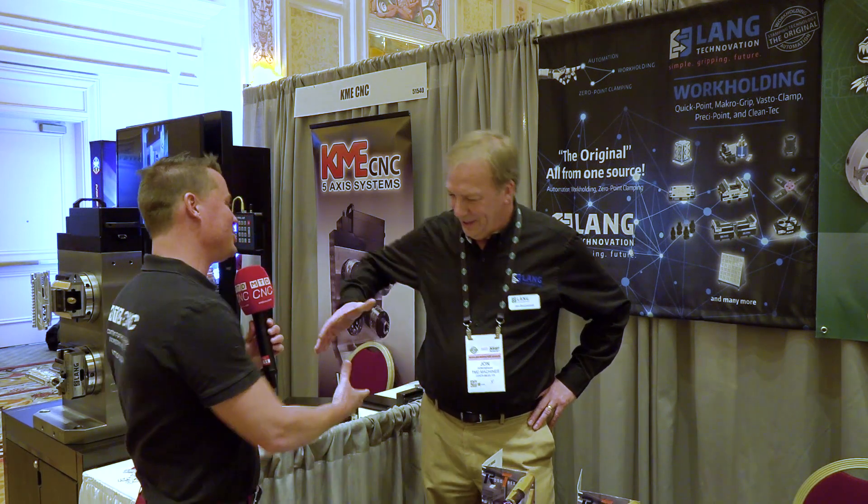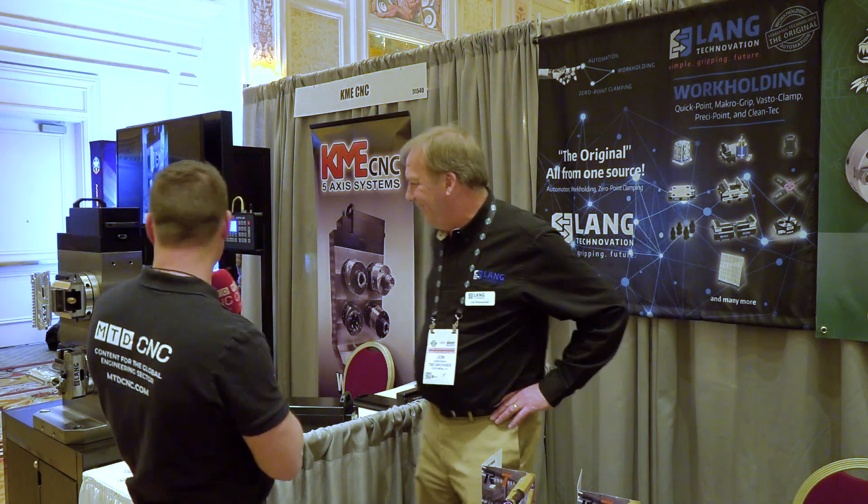If you go to the LANG website, there's actually an area where you can scroll bars across to see how quickly you can pay off your investment with LANG workholding. The website is www.lang-technovation.com. Appreciate you doing this interview with me, John. I love seeing the products right behind us as well. Everything has worked out perfectly. Thank you all for watching, and we look forward to seeing you again soon. Take care.